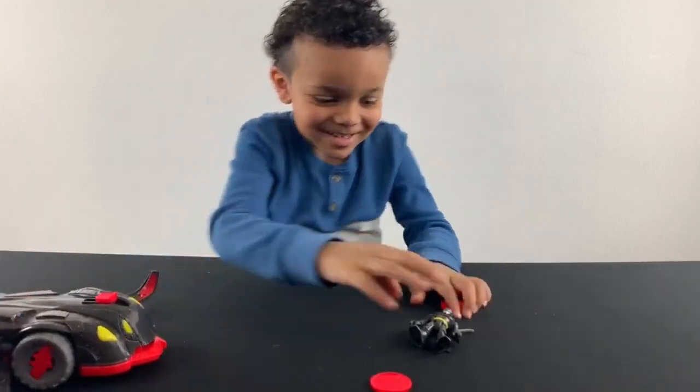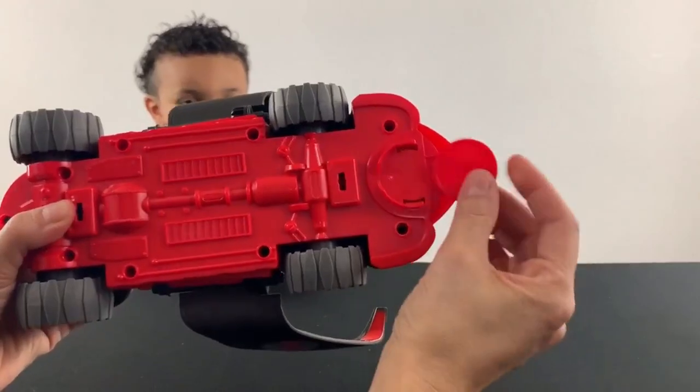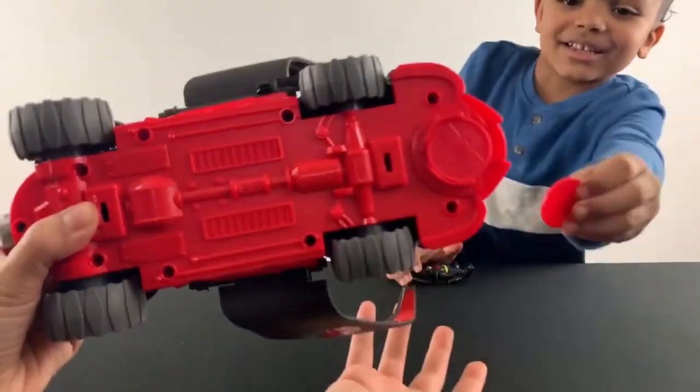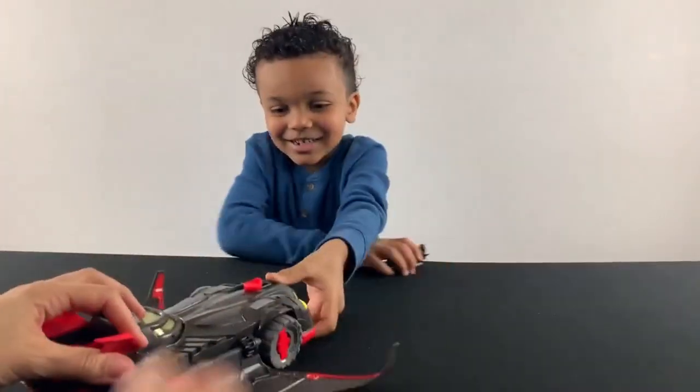Wow, that's cool! And then there's also a spot on the back where you could store them — the little discs. Which are cool, so it could stay right here. That's neat, for action! So you could store them.